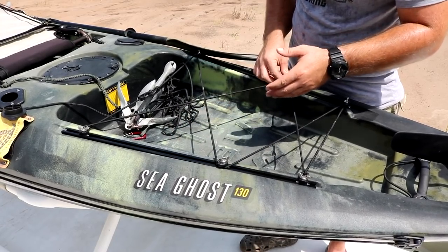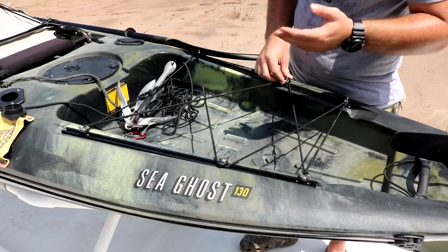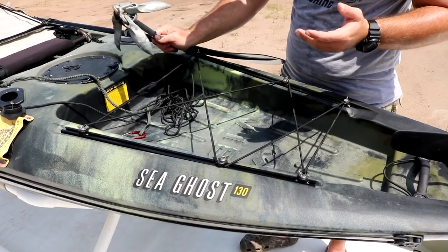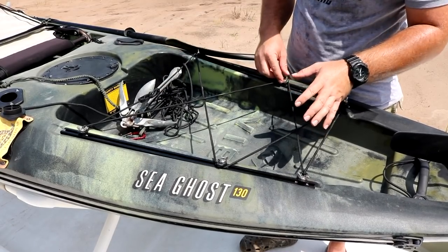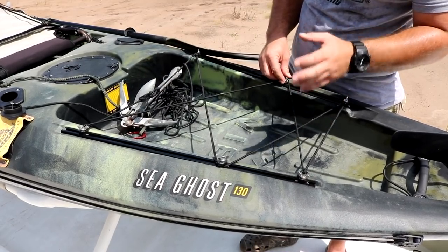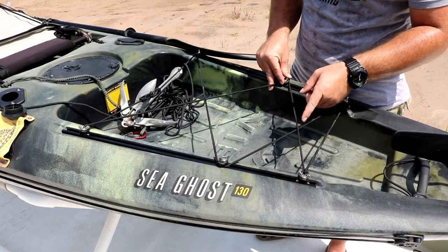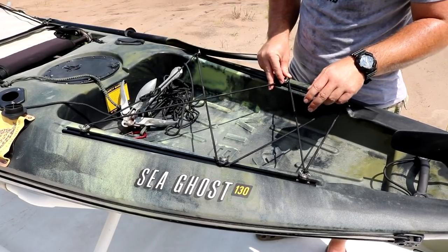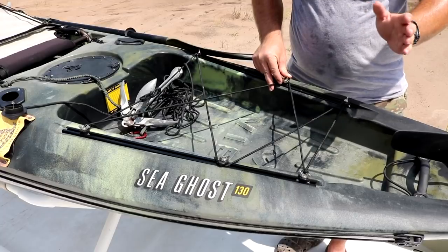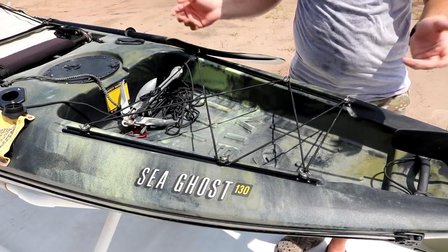I think people would rather have an anchor and anchor trolley come with their kayak and then choose their own paddle, rather than being given a paddle — and there have been a lot of complaints about Vibe paddles coming apart too, so be wary of that. More tracks are back here. I'd like to make a GoPro pole to put in these tracks. I also keep a cast net back here — an eight-foot cast net that I haven't thrown from the kayak yet but definitely plan to.